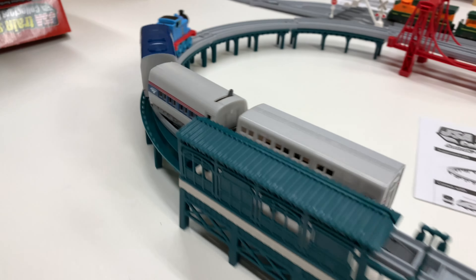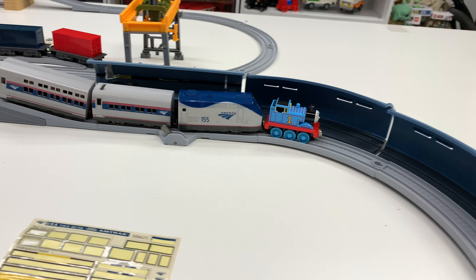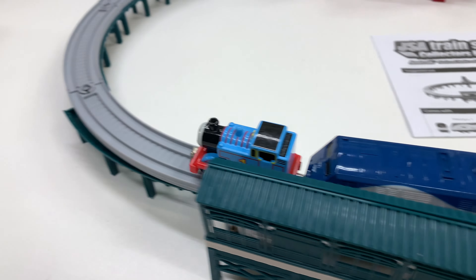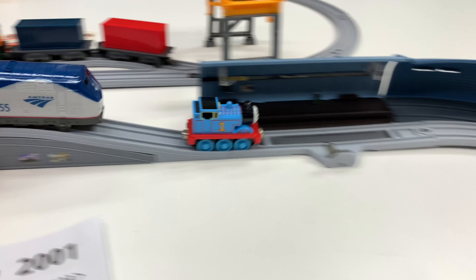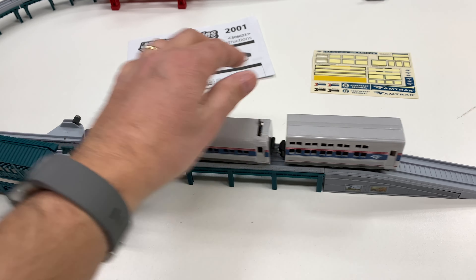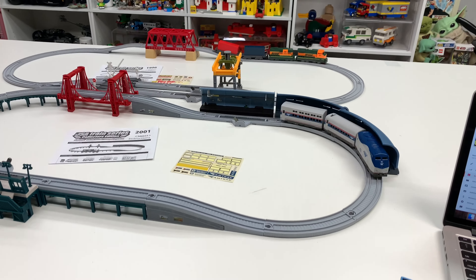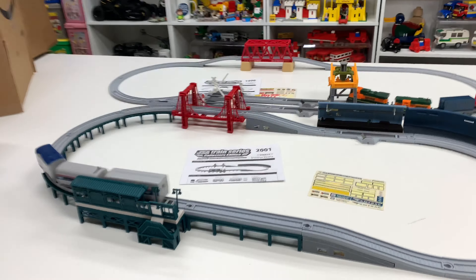Dang it — do I still want to keep it? No, I don't think so. It works, though. Let's see which one derails first. I did a video with both of these over on Trains Are Fun.